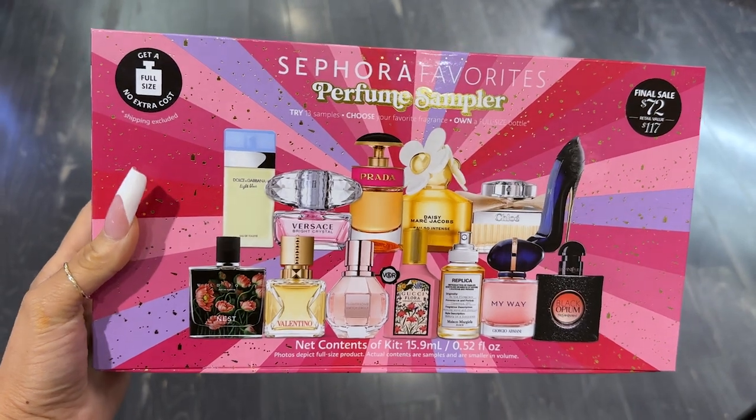What I like a bit more but is more expensive is the option from Sephora, which I did not purchase — I wanted the men's version but they only had women's in stock. The Sephora one is $70 or $75, and after trying all the fragrances, you take your certificate and get a full-size fragrance at no additional cost. I think that concept is nicer, but it's more than double the price. Both are still really nice gift options depending on your budget.